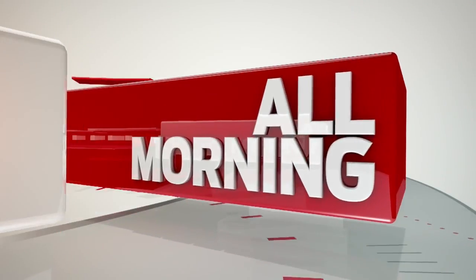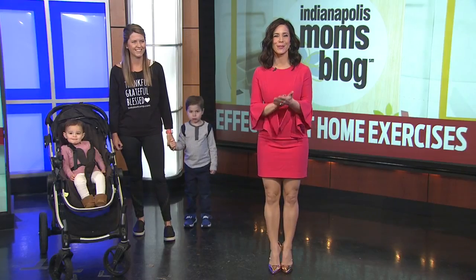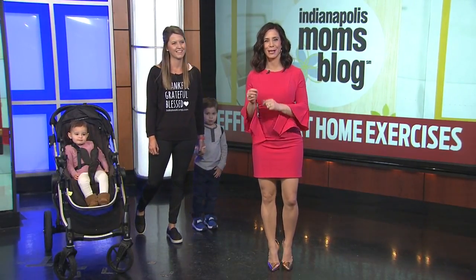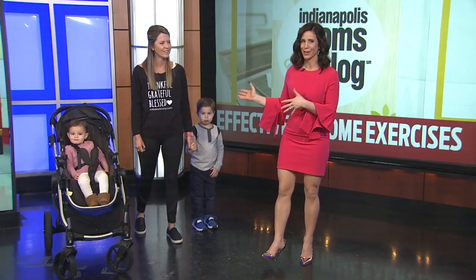Welcome back, it's 9:22. Just like promised, right after the commercial break, we're talking about some of the great things that you can do, moms, with your kids when it comes to exercise. Cara Babcock is with me here this morning.